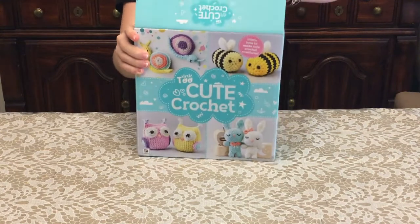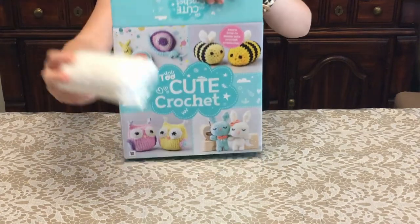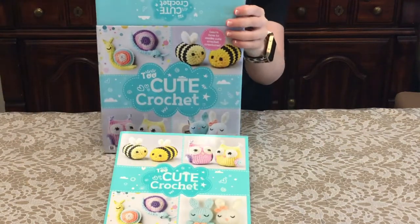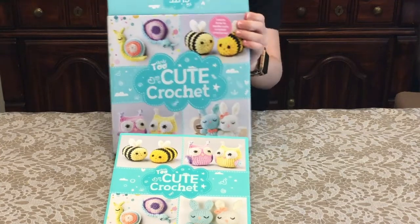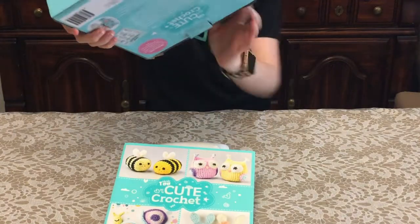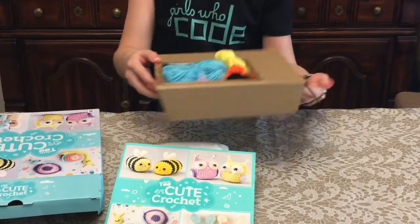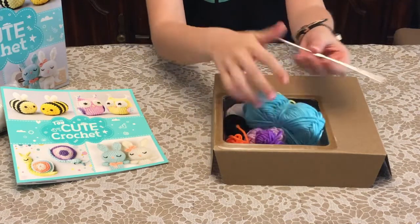I wonder what it will be in. So there's some stuffing. There's a book about how to do it. Then there's yarn — different colors of yarn. And then in here, there's a crochet needle.